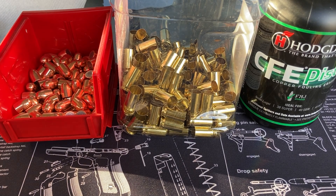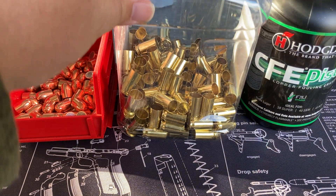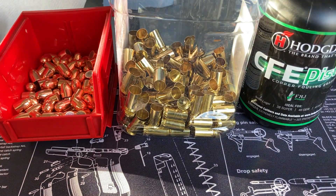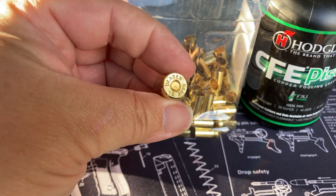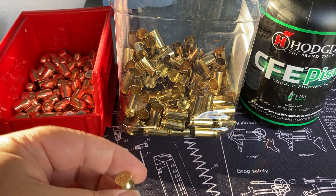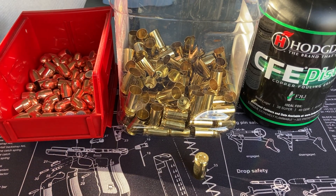One thing is that this is small pistol primer brass. I don't know why manufacturers did this - I guess they did it because of cost or whatever - but it's small pistol primer 45 ACP. Come on, folks. A lot of times if you get mixed brass or you pick up brass at the range or whatever, you always have to check your 45 brass and split out the large pistol from the small pistol.